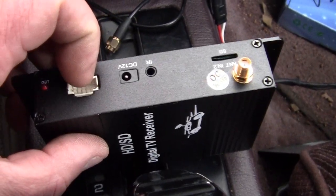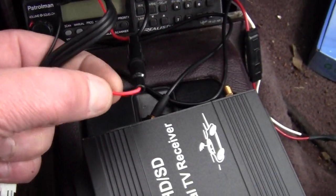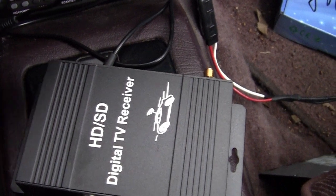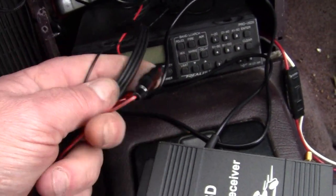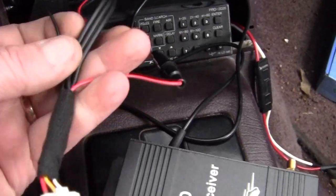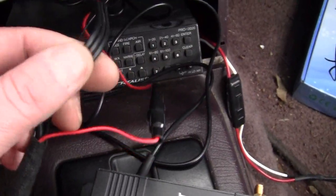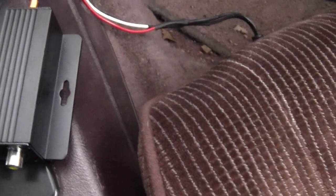All the infrared and that plug there. And then of course you just have your positive wire and you can hook that to a keyed wire or to battery — battery all the time. This thing pulls nothing. And then you just got your ground and that's it. It's really simple. So these are your RCAs. Positive and negative. And then you got your antenna.